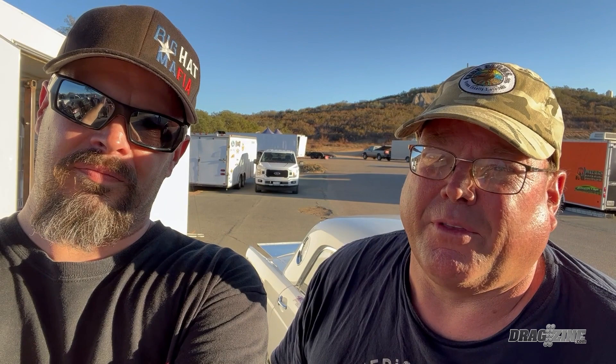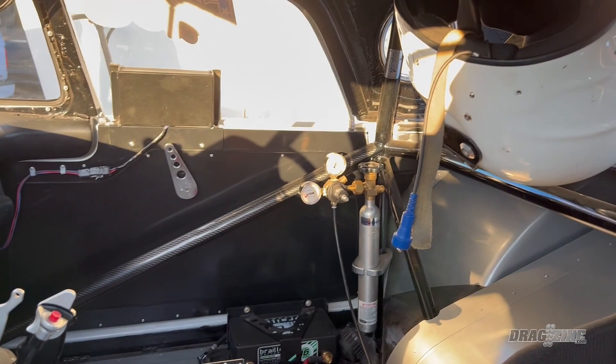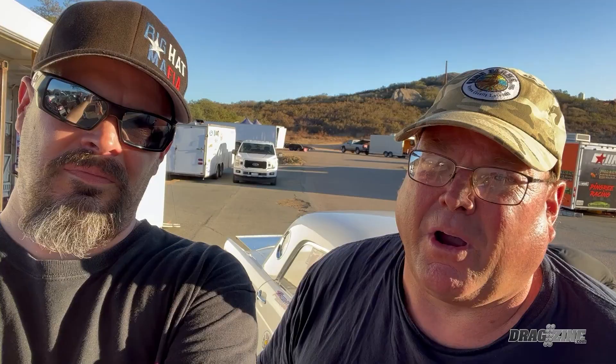Did you do most of the build on this car? I actually built the roll cage that's in this car, and then recently we did a four-link job on it. We contracted with RJ Simrock, and RJ and I worked on the car and put the four-link in. It had a ladder bar originally, but where we were going to go, the ladder bar wasn't the way to go. And this thing with this Y block makes a lot of rip.